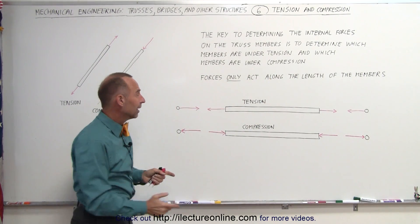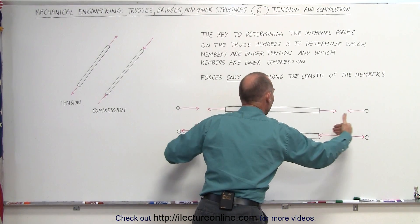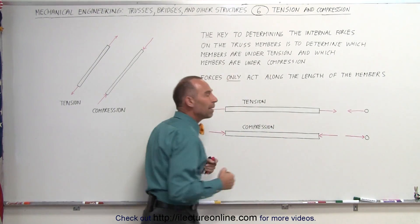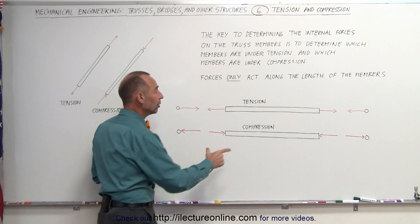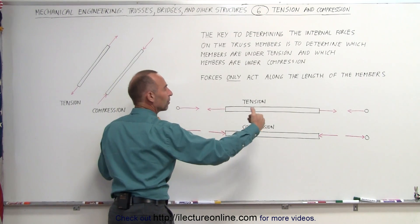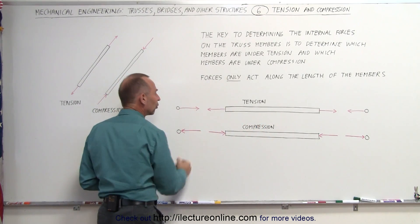On the other hand, if the member is under compression — if it's being squeezed on both ends like that — that means the joints are pushing on the ends of the members, they're pushing against the members. But when we look in reverse, if the members are under compression, the members push back and they push against the joints.